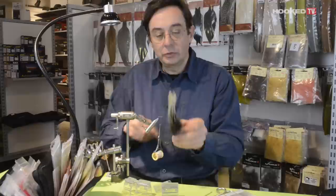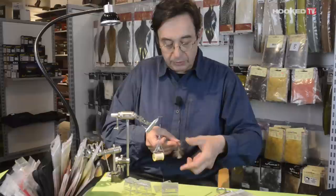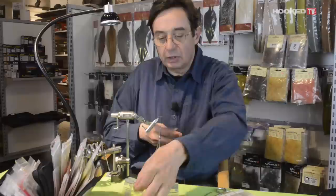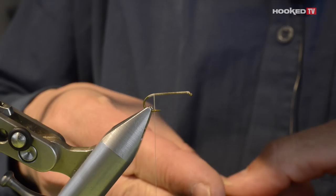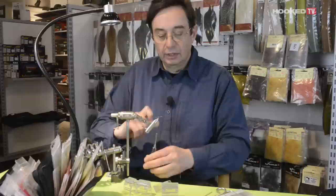For the tail, what I use is the Coq de Leon Pardo. This is a Spanish hackle, very nice. As you see, there are a lot of nice spots and it imitates the segmentation of the tail of the insect. Put the barb 90 degrees from the stem and grab a little amount to use for the tail. Adjust the length, go at the beginning of the bend of the hook, come back, and now you can put the tail on.